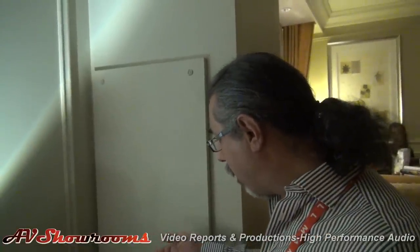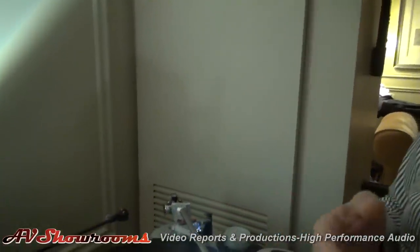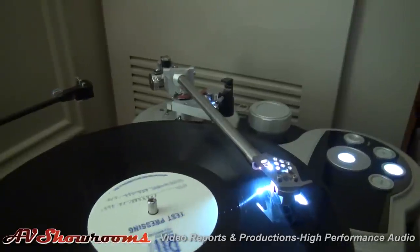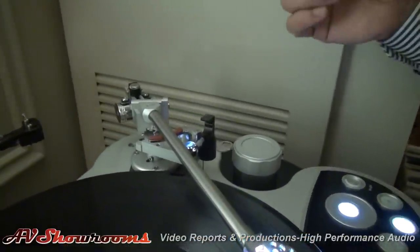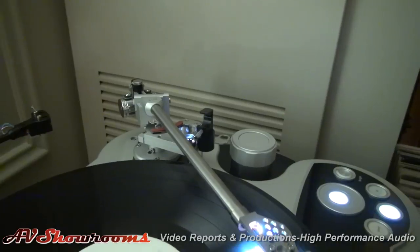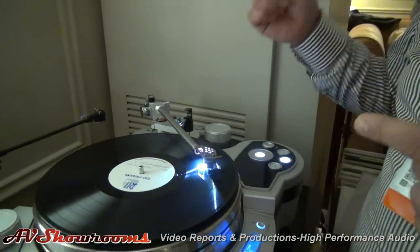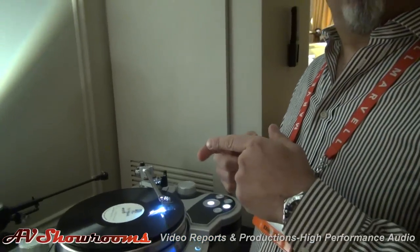We even make things like the lift/load devices — all designed and made in-house — the illumination for the tracking and anti-skate, adjustable so you can switch it off, turn it up, or dim it. Also, for the wiring of the system, I'm using the handmade pulse cable. The internal wiring is a better version of the handmade pulse that we do for internal wiring of many tonearms we've done in the past six years.